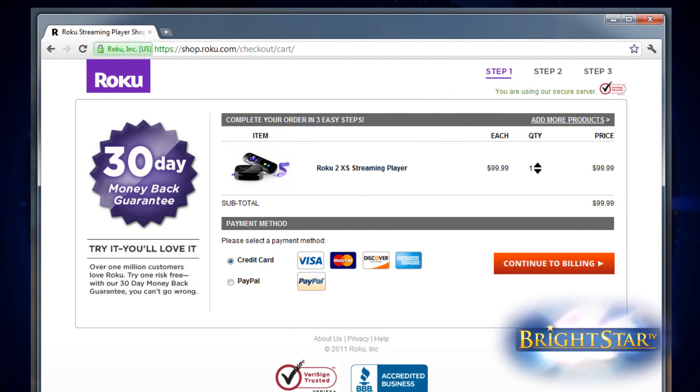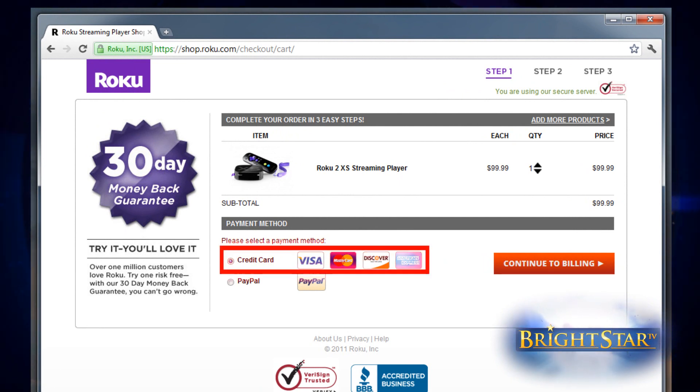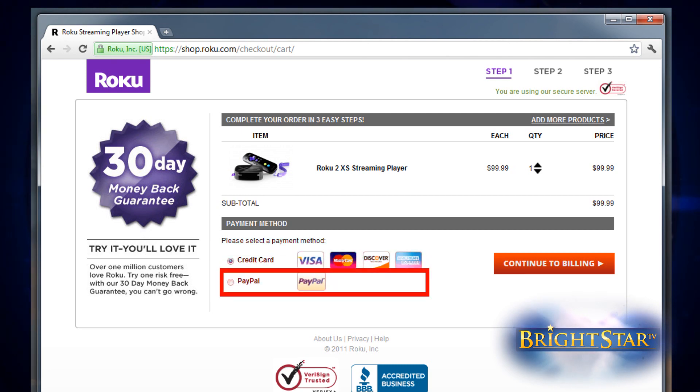You're ready to make a payment for your Roku box. Select your payment type — credit card or PayPal — and click on Continue to Billing.